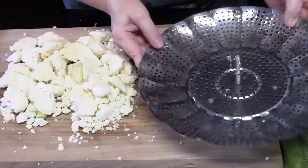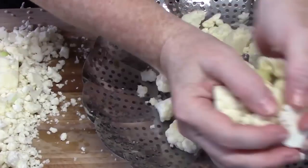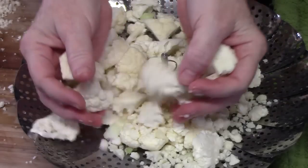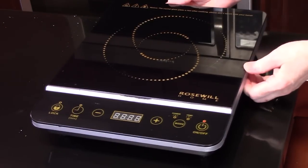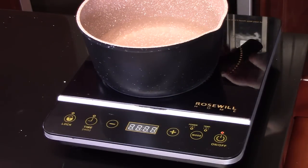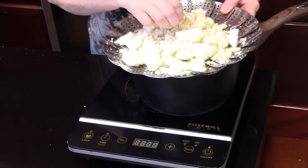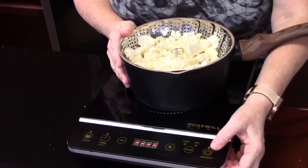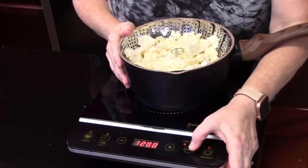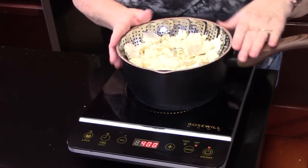This is the steam basket that I'm using. I'm just going to place my cauliflower in it. We're going to bring our steamer basket over and place it in. Put the burner onto a high heat. We're going to let this come to a boil, then lower the heat and steam it for just four minutes.